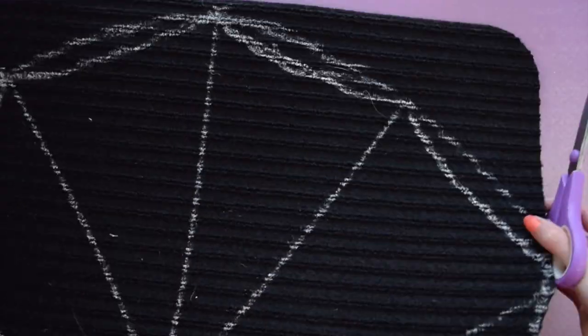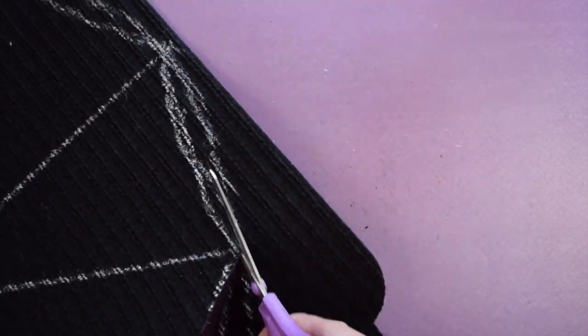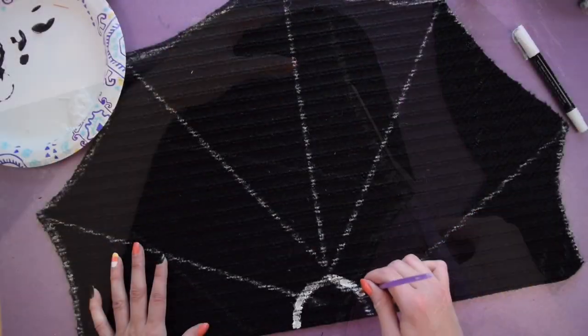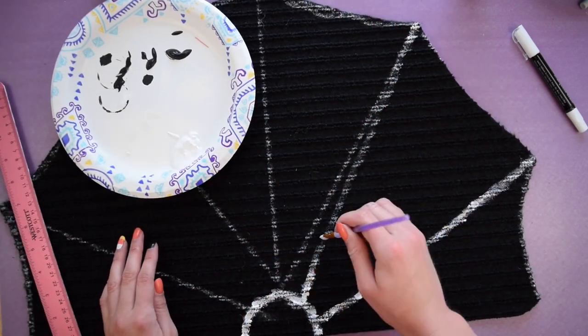After that I used a sharp pair of scissors to cut out the shape of the spiderweb. Finally, I painted on the spiderweb design using white acrylic paint.